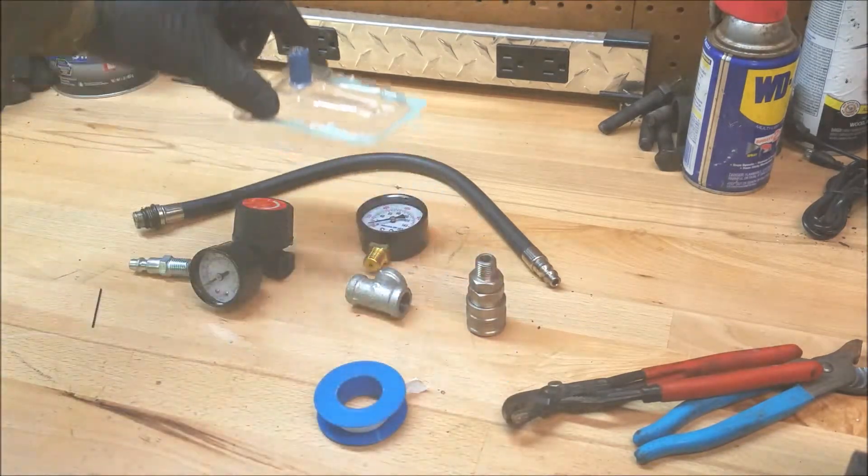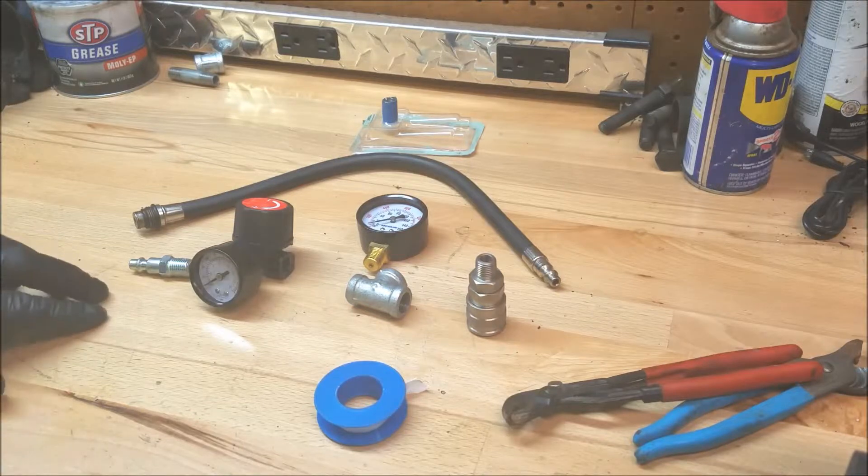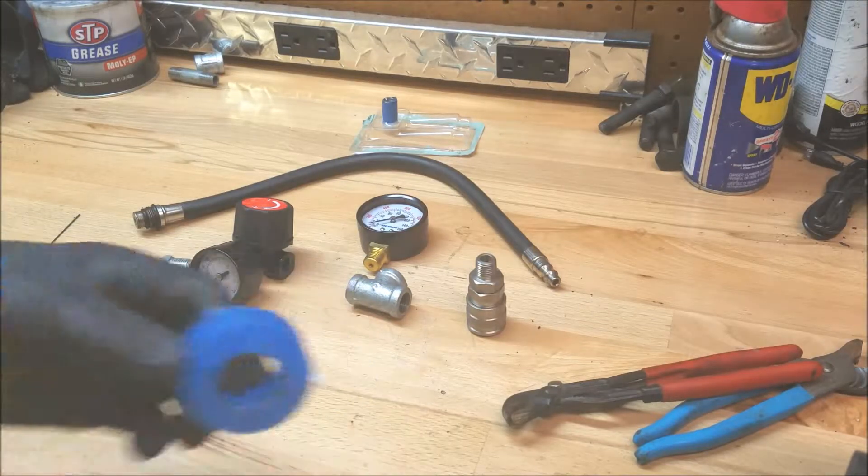I've got the nipple filled with epoxy. We'll just set it back there and let it dry. It says it's going to take five minutes to dry, but it's like 25 degrees in here so that's not going to happen. Anyway, let's get started on the rest of the assembly.